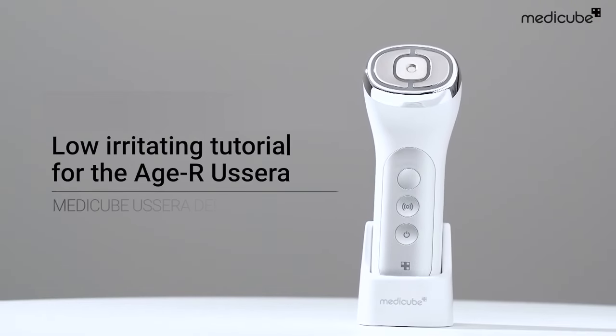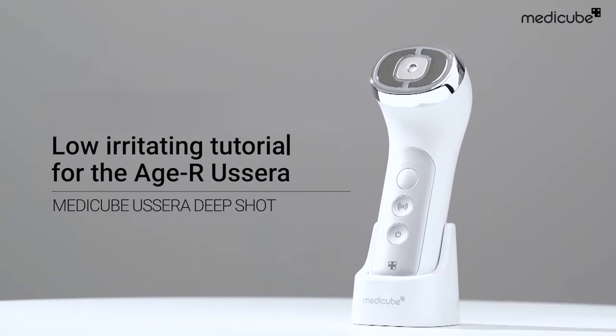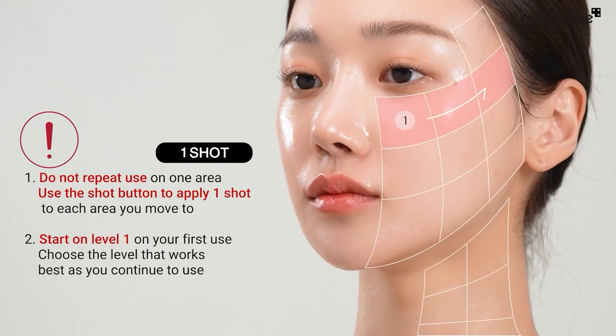Here's a guide for the HR Deep Shot that's gentle on the skin. Before usage, it's essential to remember two key points.